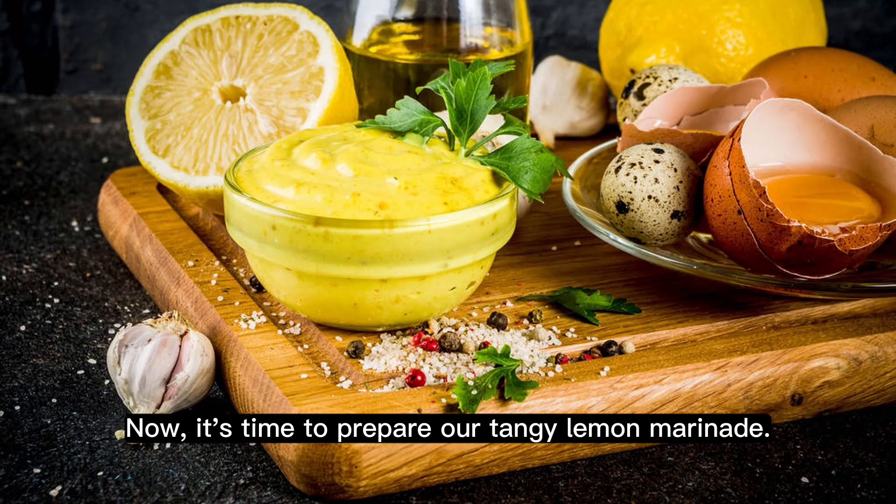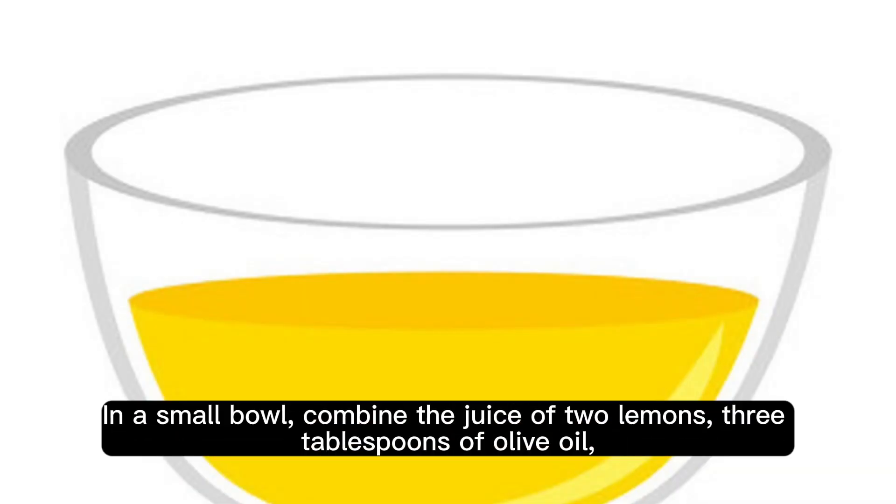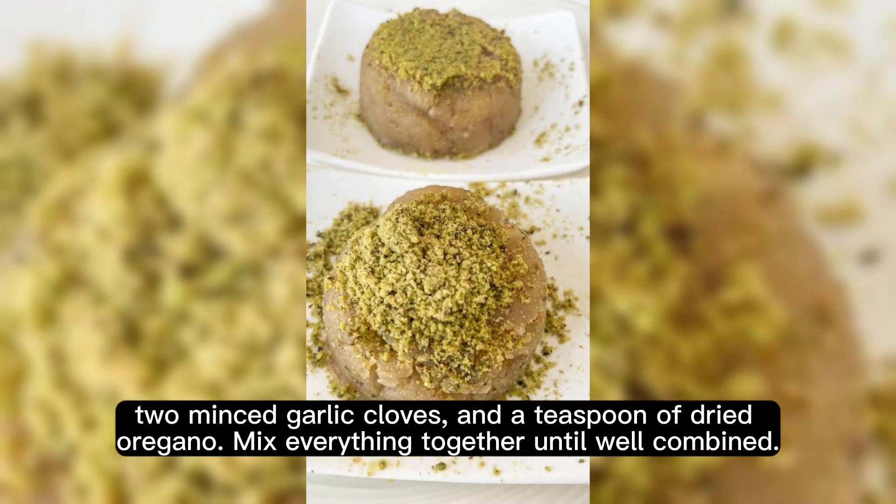Now it's time to prepare our tangy lemon marinade. In a small bowl, combine the juice of two lemons, three tablespoons of olive oil, two minced garlic cloves, and a teaspoon of dried oregano. Mix everything together until well combined.